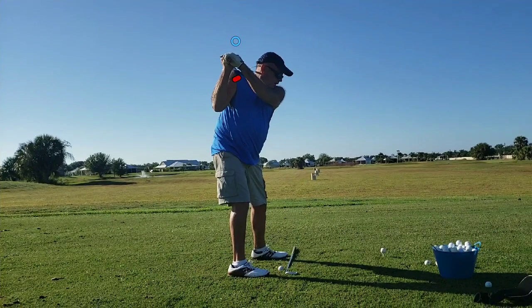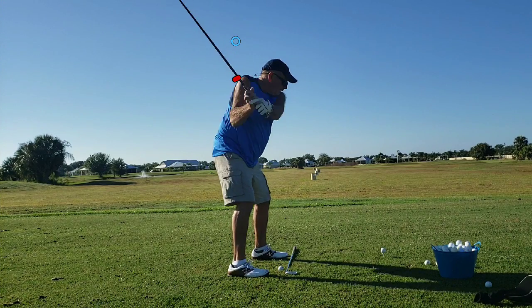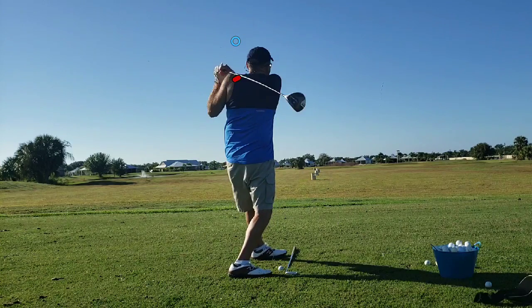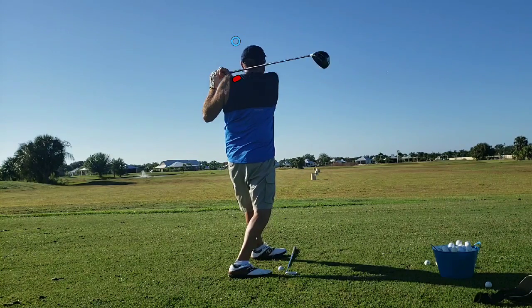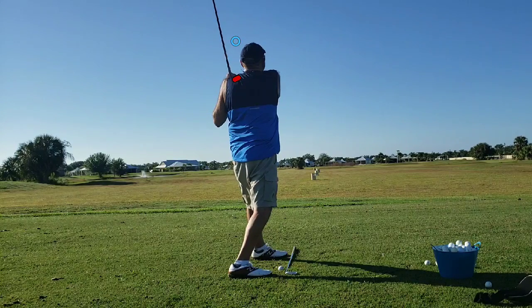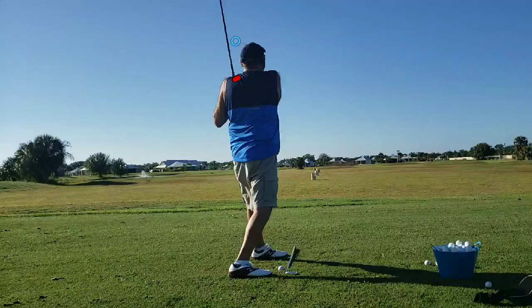Other than that, we see a pretty good swing — good balance. Let's forward it from there: good balance, good shift, right on through to a nice finish. Not bad. He's going to be working on getting a little more weight to the front side, but he's doing pretty good. This is a relatively new golfer, so he's doing really, really well.